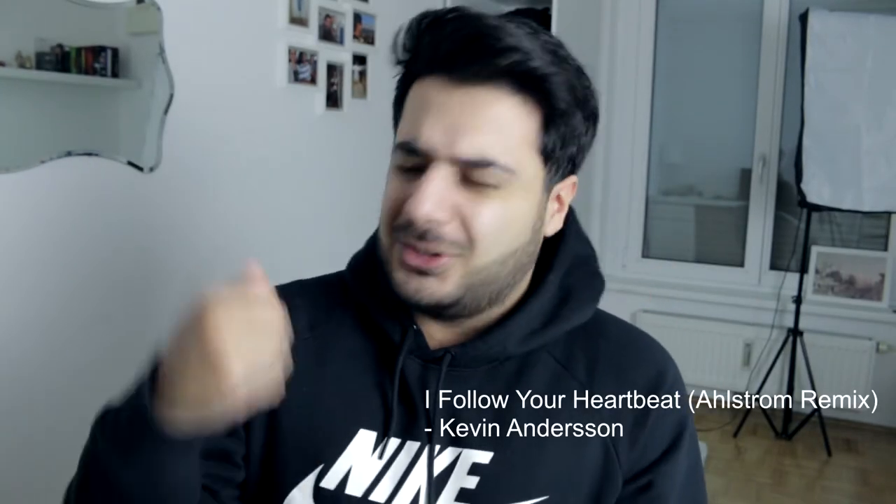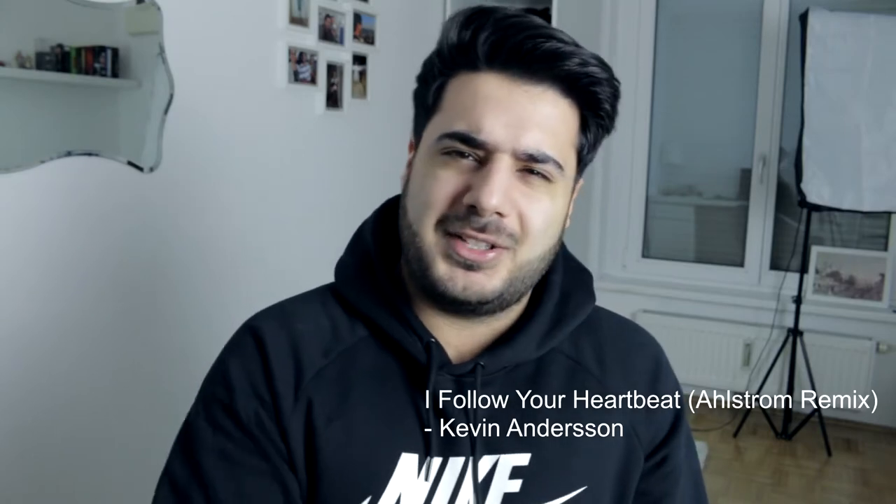Hey, what's up you guys, welcome to a brand new video on my channel. My name is Torga and I'm really happy to do videos again because it's been a while. In 2018 I want to start powerful and motivated, and I hope you guys are motivated too. I'm really hyped — you can see it, maybe you can hear it in my voice as well.